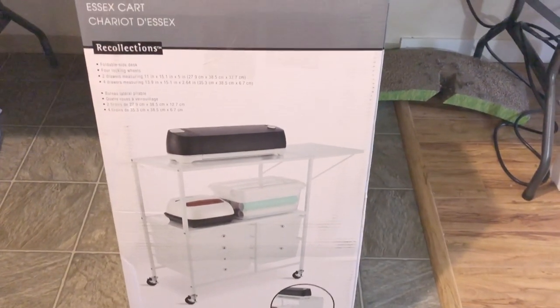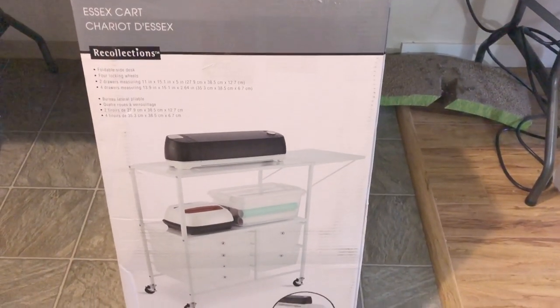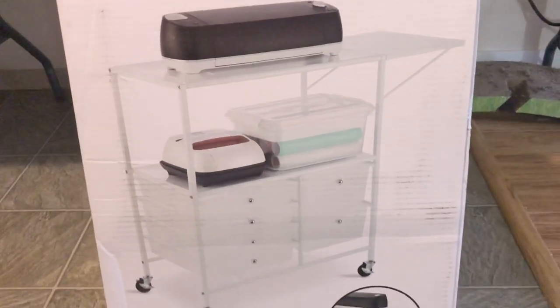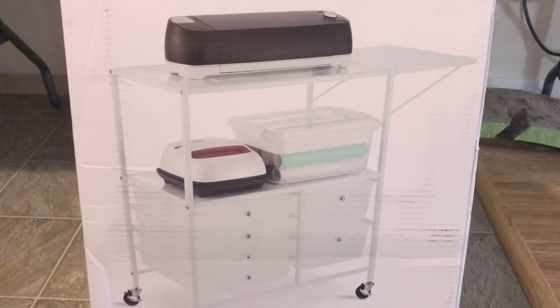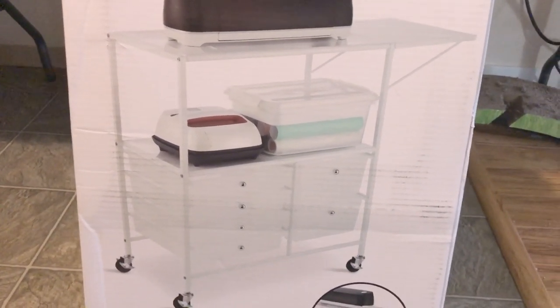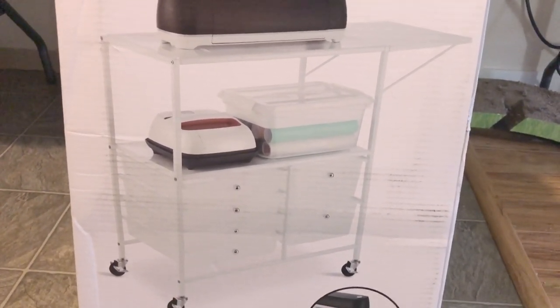Happy Tuesday, everybody. So I have some good news — cart number one has arrived. Operation Organization is in session. So this is what the cart looks like. And just like my Cricut, I wonder when I will actually set this up. If I do it by the end of the vlog, I deserve a gold star.